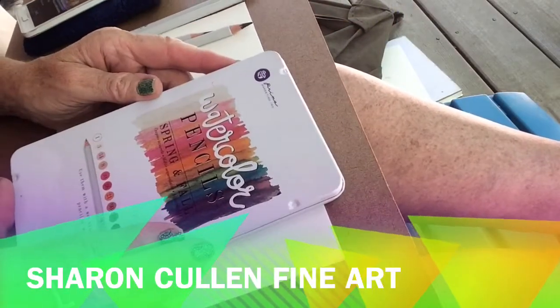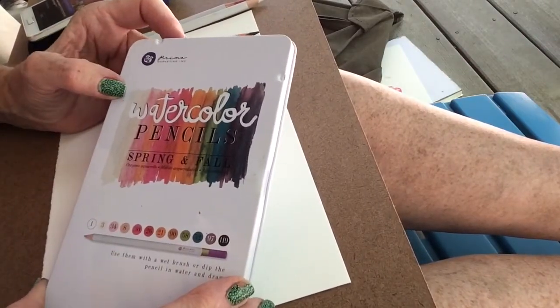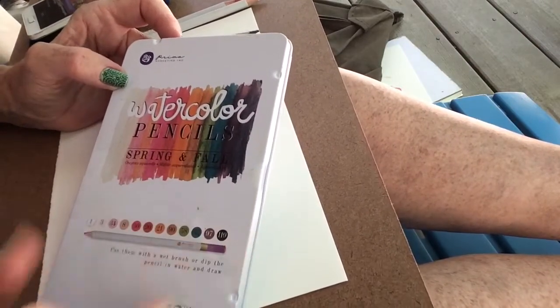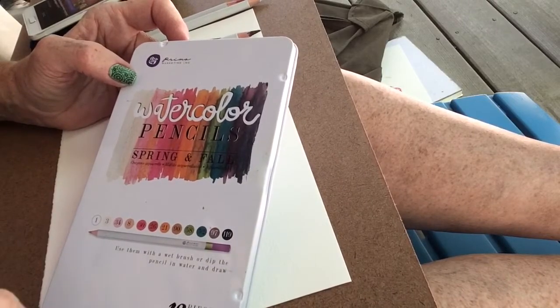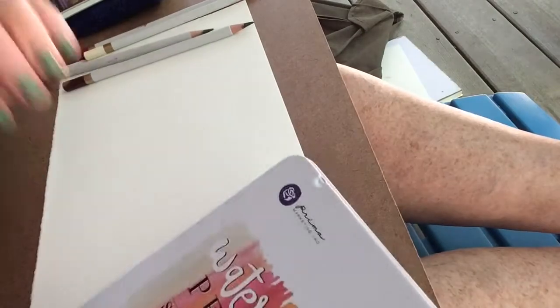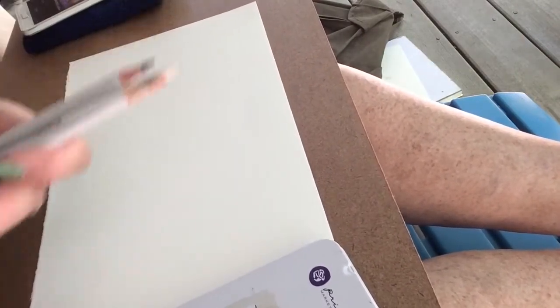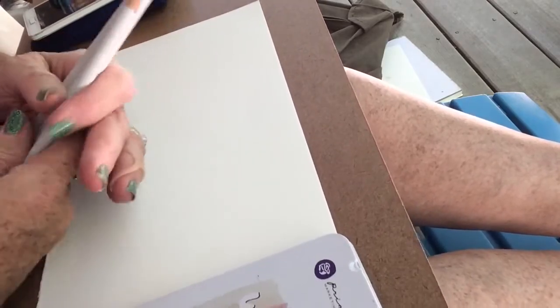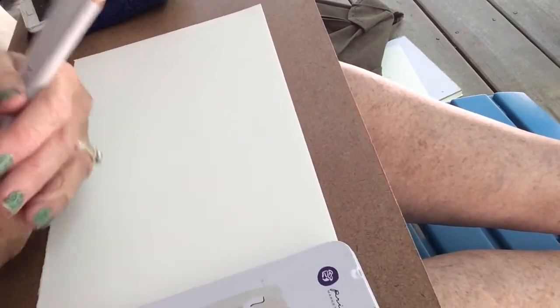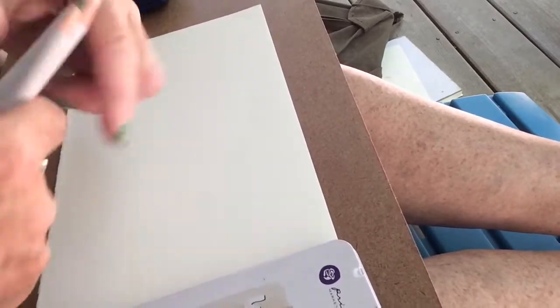Hello everyone, welcome back to my channel. Today I'm going to be announcing the winner of the Prima Marketing Watercolor Pencil Set Spring and Fall that I'll be giving away — I'll announce that at the end of the video. But I wanted to do a quick painting by request; somebody asked that I do a painting with the pencils, and I thought why not use the same colors that are in the set I'll be giving away.